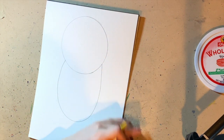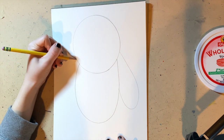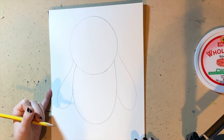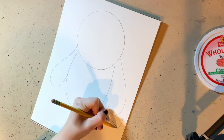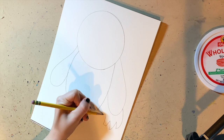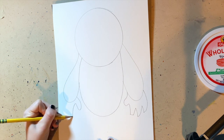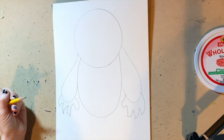Now I'm going to draw the arms, which is a long U shape, and another long U shape. Now I'm going to draw the hands. The hands are going to have four fingers — we're going to draw four fingers for our hand. The hand has a curved shape. That's the right side, and now I'm going to go on the left side. So now we have the monster's fingers.